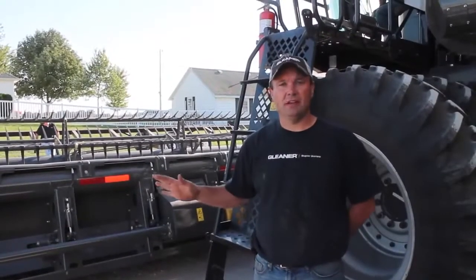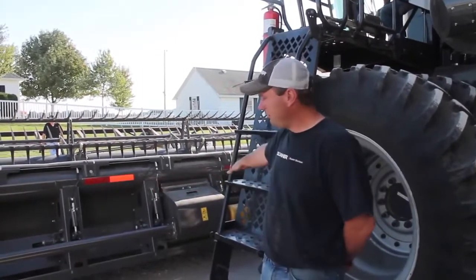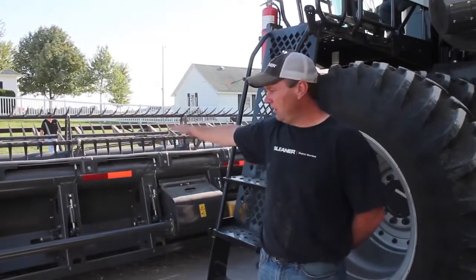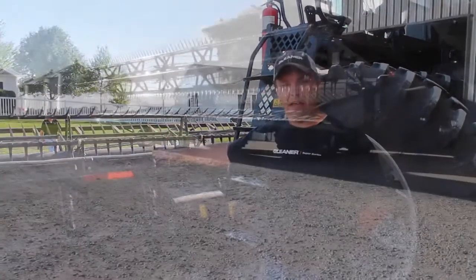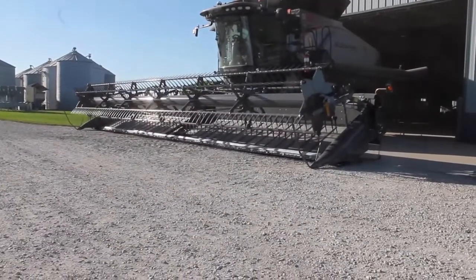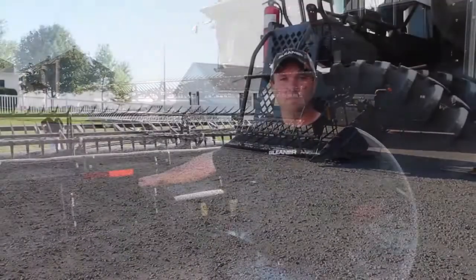What we just did is we dropped all the pressure off of our cutter bar cylinders, tipped the 9250 all the way forward, and lowered it down until it touched the ground. Then we pushed it down the rest of the way to make sure we've taken all the travel out of the tilled arms of the draper head.